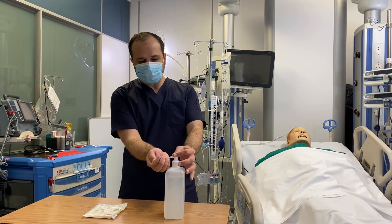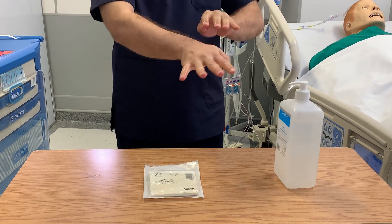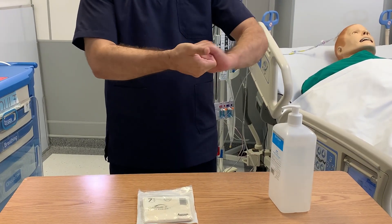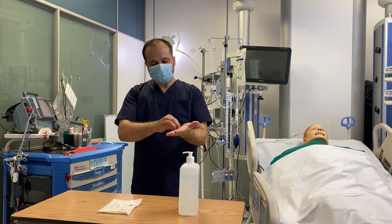Here we will demonstrate the hand hygiene using the hand rub and the soap and water. If you need to do the hand rub, you need to put a sufficient amount in your hand. We follow the WHO recommendations. It will take 20 to 30 seconds to make your hands dry.